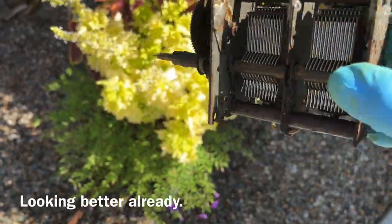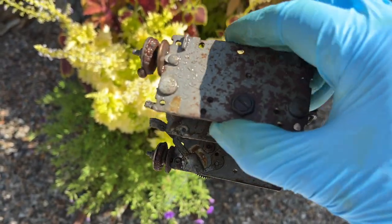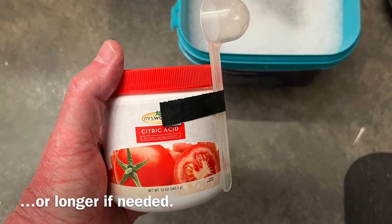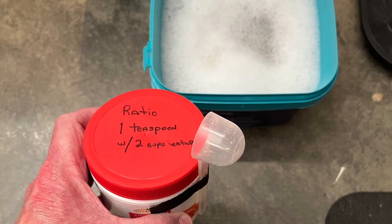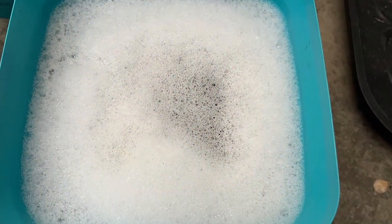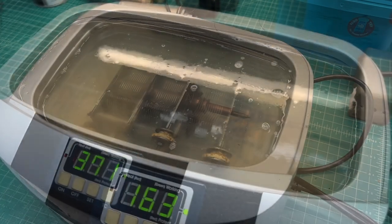It's already starting to take shape and look a little better. I'll move it over now to the citric acid mixture — probably a couple of baths over a 12-hour period. My ratio is one teaspoon of citric acid with two cups of water — I'll probably increase that — plus just a few drops of dishwashing liquid. I'll let this sit for a while, then move it over to the ultrasonic cleaner.